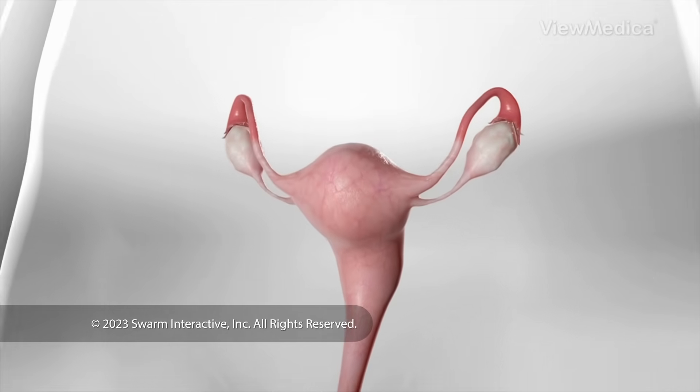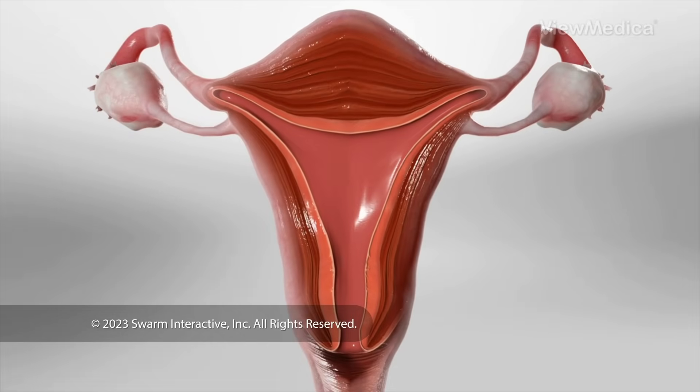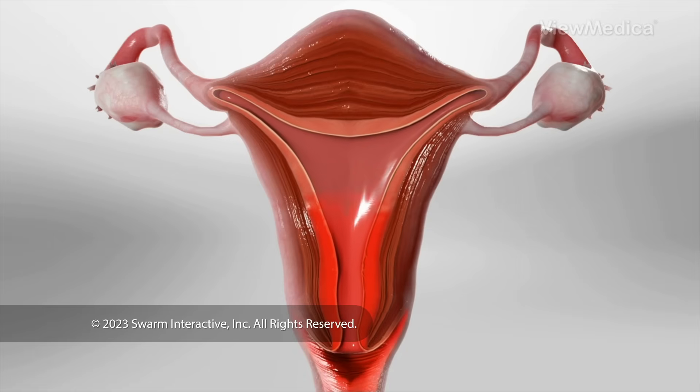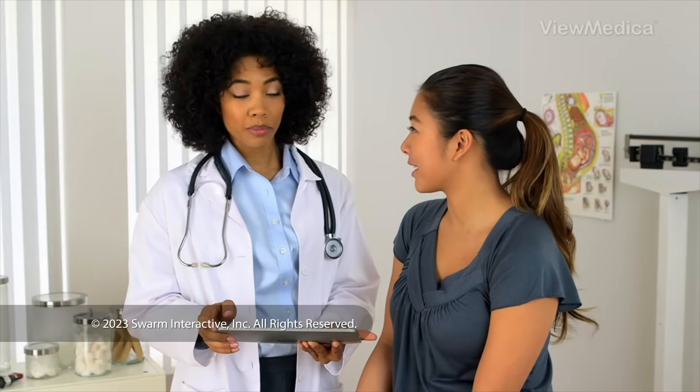This procedure destroys the endometrium — the layered tissue that lines the inner wall of your uterus. This tissue sheds when you have your monthly period. Ablation is sometimes used to treat heavy menstrual bleeding. It is used only when you do not want to get pregnant in the future.